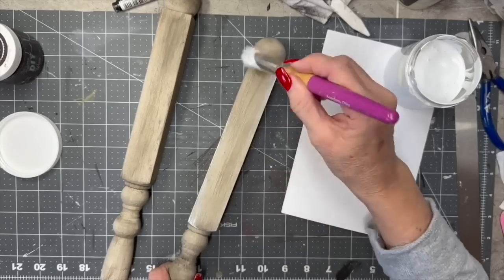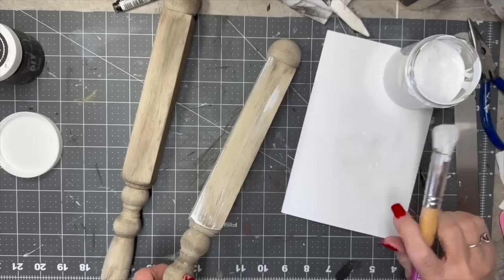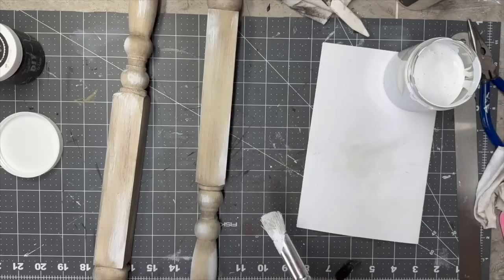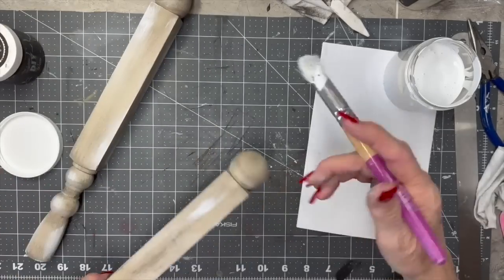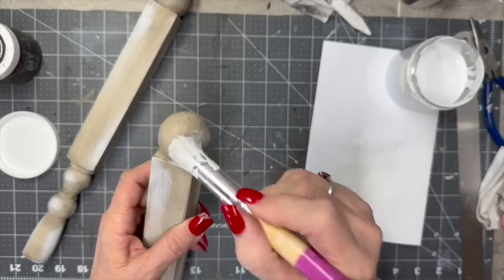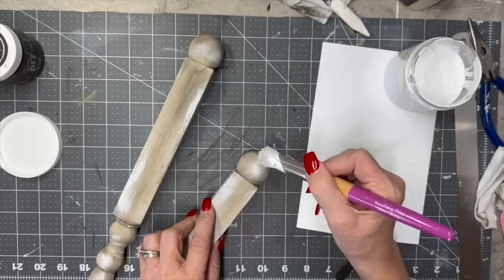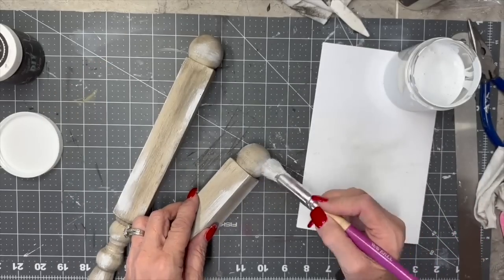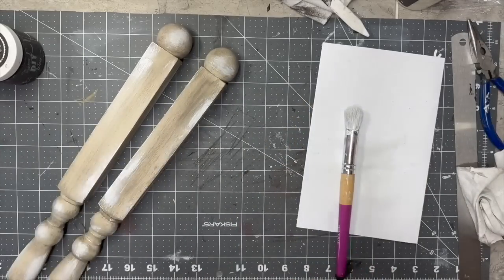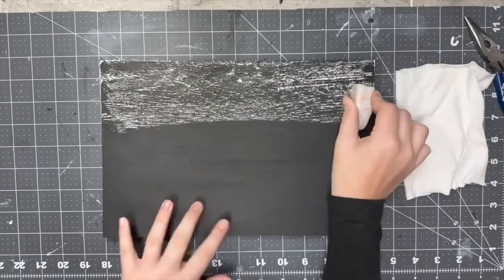Now I'm going to take some white chalk paint — this is by Rust-Oleum. I'm doing more than a dry brush, it's heavier because I want some of that white chunky paint on there and up on these ends too. My little granddaughter was in the craft cottage with me when I was doing this, and she said, 'They look like bedposts, Gigi.' I said, 'Well, I guess they kind of are. That's how they make bedposts, baby.' So here she is being my little helper.